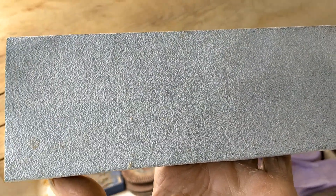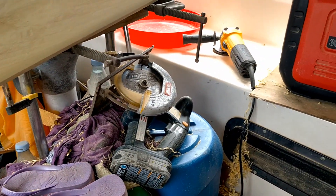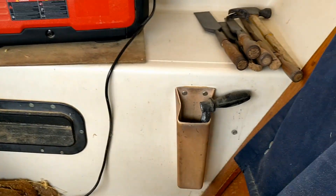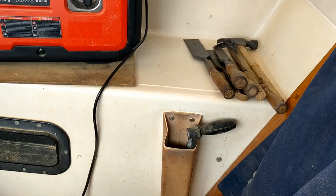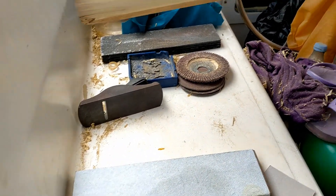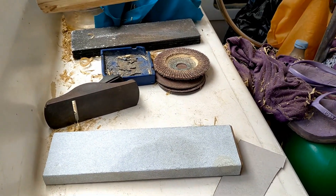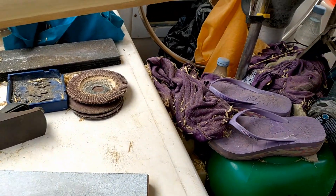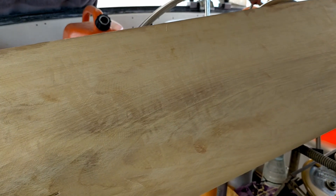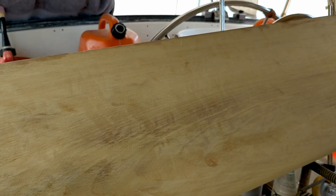Now that I've gotten this side done, it's time to flip her over. I also took advantage this morning to put the grinding wheel on the grinder and touch up my chisels a little — not the most ideal way to do it but it's what I've got to work with. I also did the blade on the planer. So that's about where we are right now — I'm just getting ready to flip this over and start hacking and whacking on the other side.